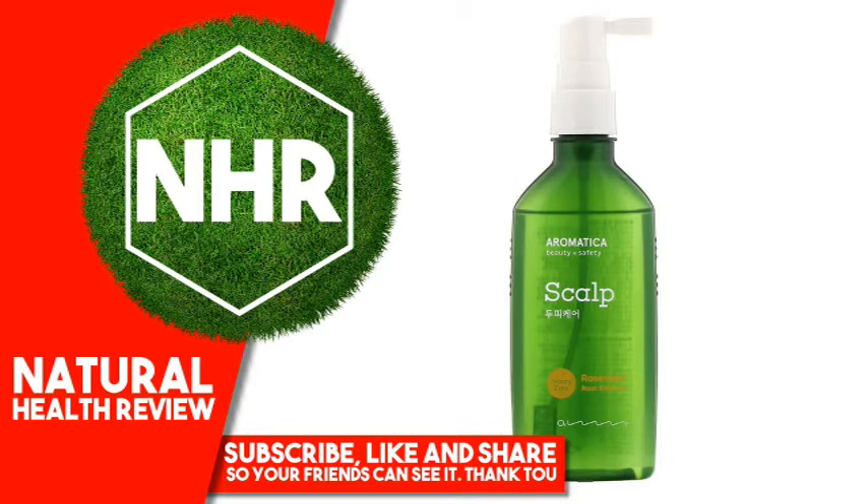Polysorobatati, Rosmarinus officinalis leaf oil, Lavandula angustifolia oil, Citrus or Andium dulcis (Orange), Beal oil, Mentha viridis leaf oil, Biotin.